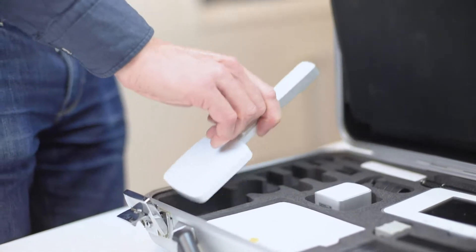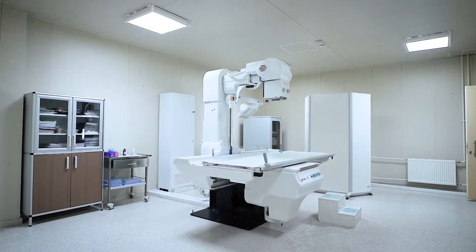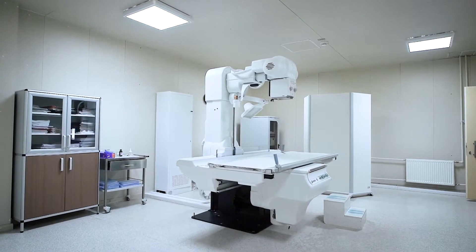Hello, today we will talk about the survey sensor of the Raysafe X2 meter for quality assurance and service of diagnostic X-ray. The X2 survey sensor covers X-ray survey measurement needs, such as leakage and scatter. It's primarily designed for X-ray but will handle also higher energies.